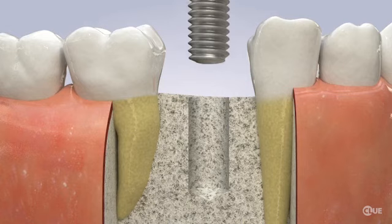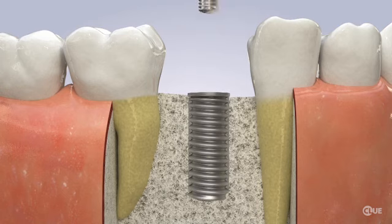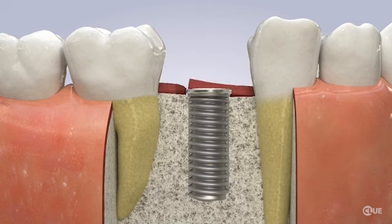Next, the implant is placed into the prepared opening. Sometimes a healing screw is put inside, the gums are closed, and the implant is left to heal for several months.